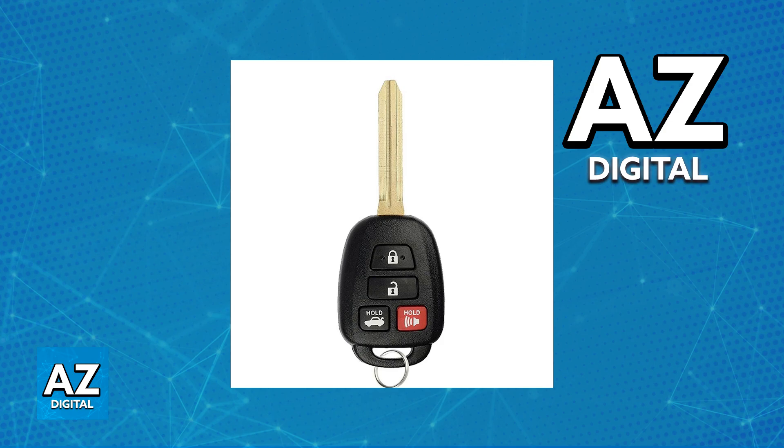Next, try starting the car. Once you have unlocked the door, try starting the engine. In most cases, this is also going to deactivate the alarm.